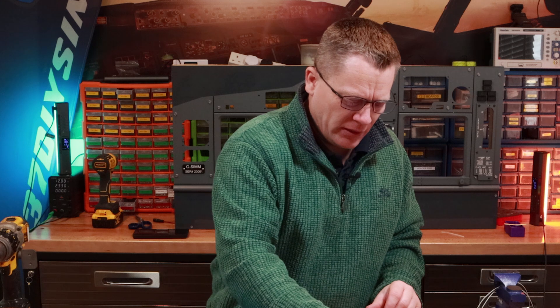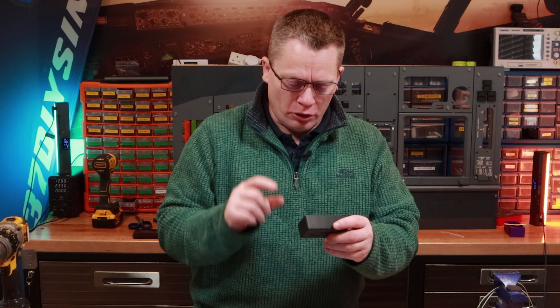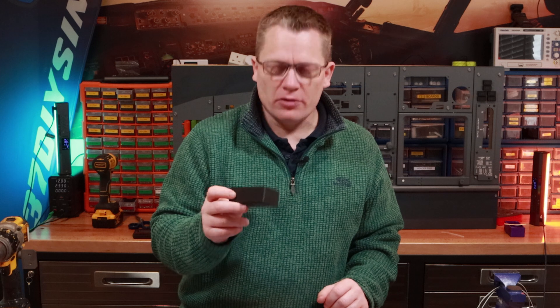Hello guys and welcome back to another how-to video. In this episode we're going to build the nose wheel panel. It's quite a straightforward build. We've got our nose wheel back box and we've got to do a couple of things to this before we can install it.